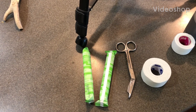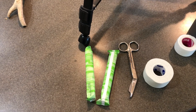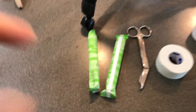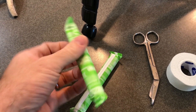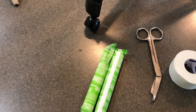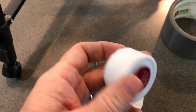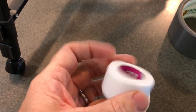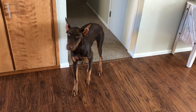Let's make some ear posts for our little Doberman puppy with cropped ears. What you're going to need is a couple of tampons — we're going to be using the super size, not the super plus, not the regular. You'll also need a pair of scissors, some medical tape, duct tape, and a lighter medical tape. And of course, one more thing: a Doberman puppy.